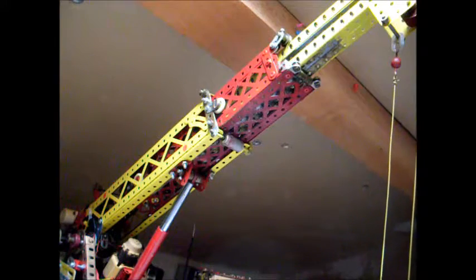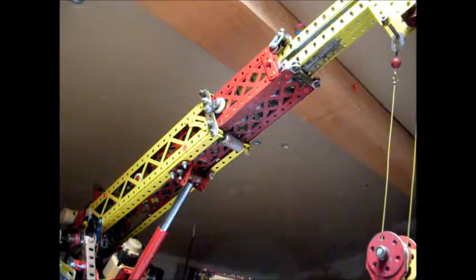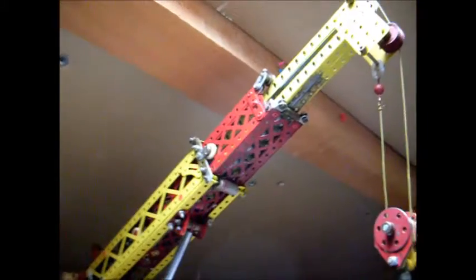Voilà le levage en action de centre avec le treuil. La montée du treuil.